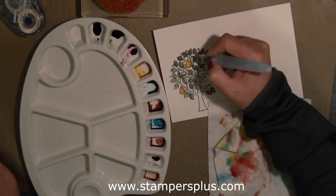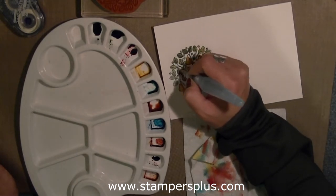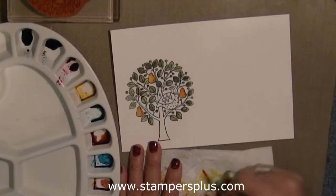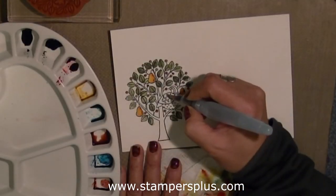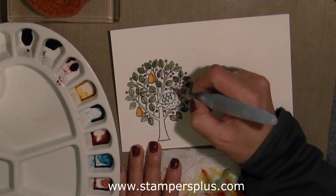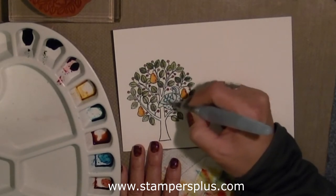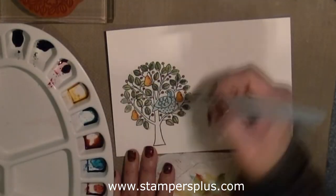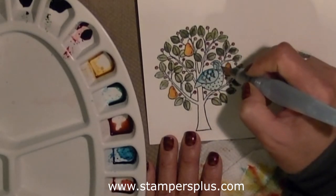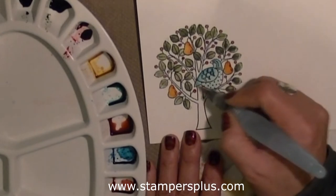The next color is the Real Red Reinker for the cherries. All I'm doing is adding it directly to the paper, not really squeezing the barrel — I don't want too much water — just taking a touch of paint and dabbing it right onto the berries. Next, I'm using the Pacific Point in the barrel and adding it right on the feathers, his beak, and his head. Then coming in with the Pool Party Reinker to color his body, then back in again with Pacific Point on his feathers. I decided I wanted more shading on the feathers, so I darkened the upper part and then blended the two colors in.